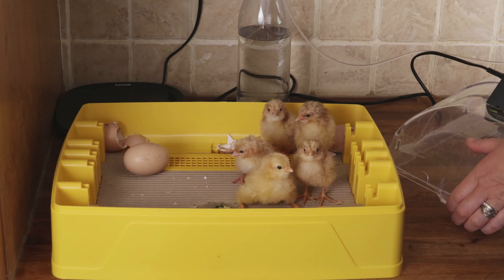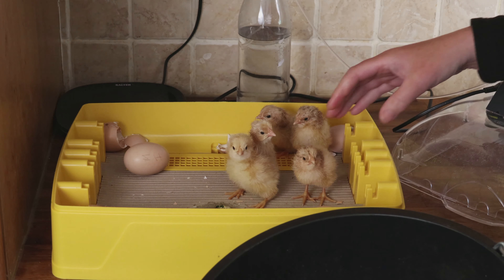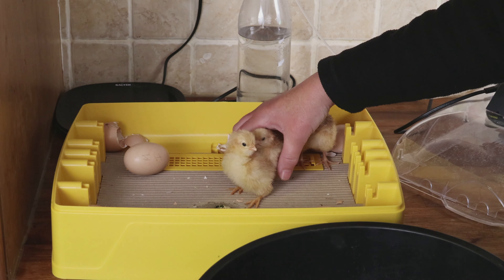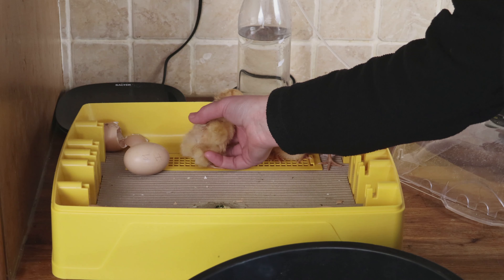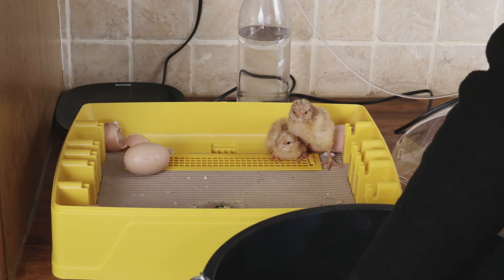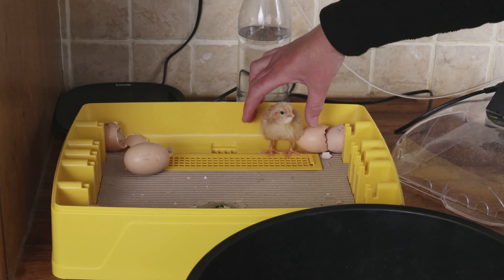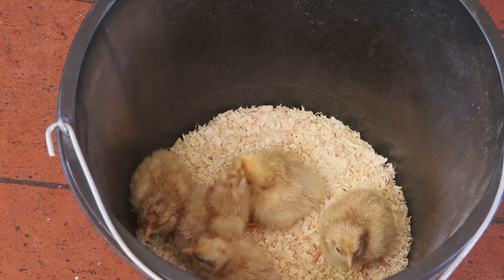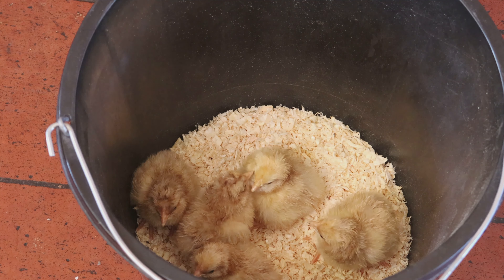A little bit later on we've got five successful hatches — all nice and fluffed up, all ready to be moved. The way we do that is, I'm afraid, a bucket of chicken. It may sound a little bit odd but a bucket has lovely high sides — it's a great way to move chicks around, they can't jump out. We don't just dump them in; we gently lower them in onto a floor of wood shavings where they can sit comfortably while we move them to the brooder. And here they are — not quite as inhumane as it sounds, and they're very happy in there.